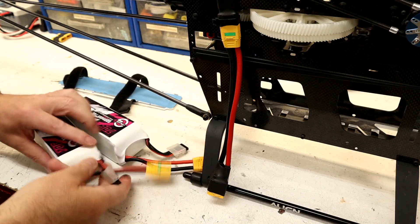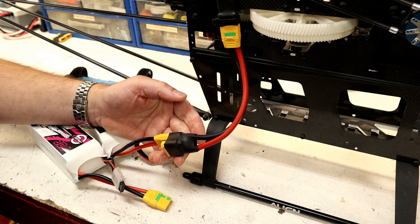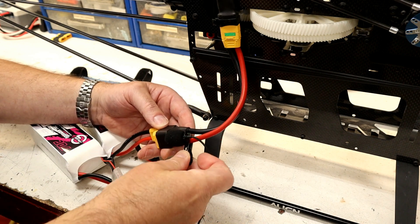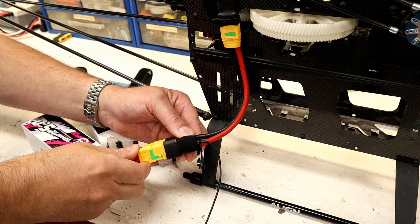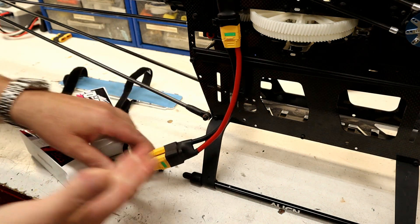Okay, so here we go again — this time with the anti-spark connectors. We will hopefully not get a spark. Same idea — I'm going to put the microphone right down at the plug. No spark.